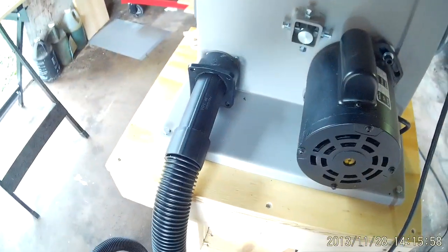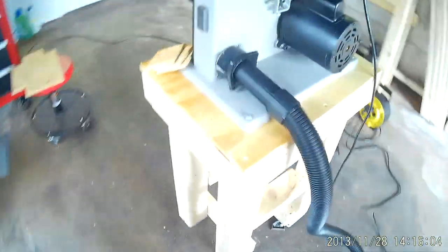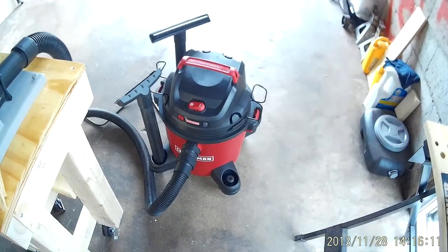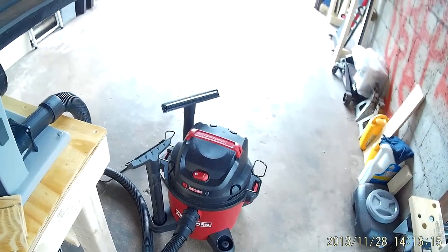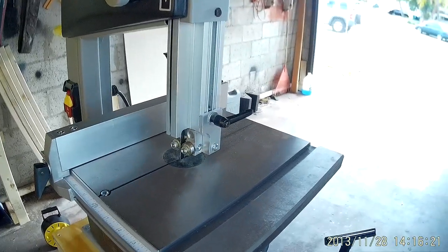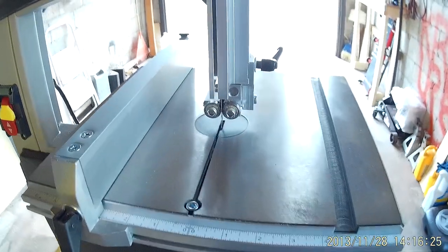It does have a two-and-a-half inch dust port and I would highly recommend using it. You can see mine is connected to a shop vac. It works really good and it does pick up the dust fairly well.